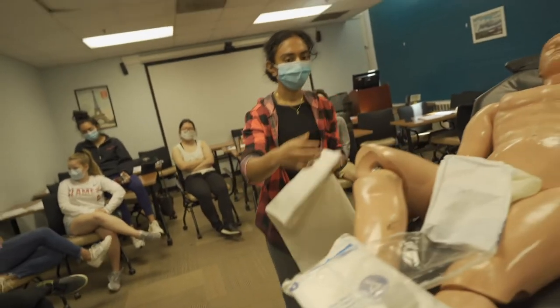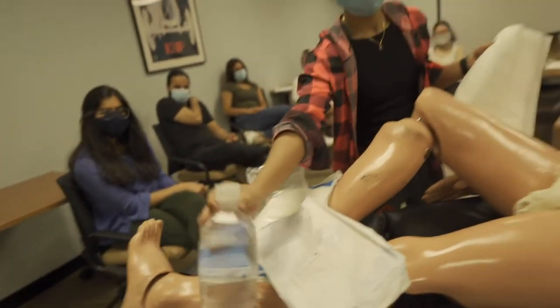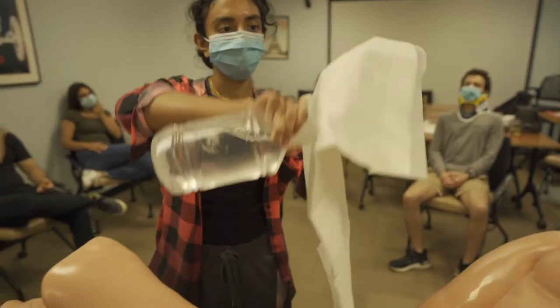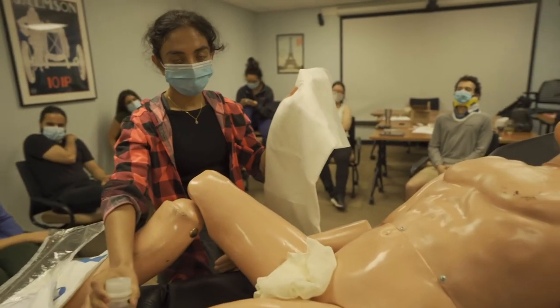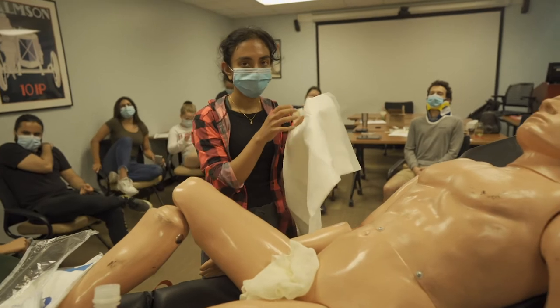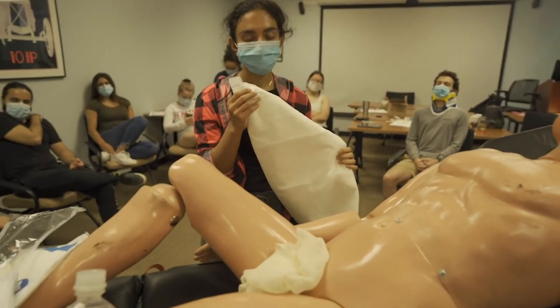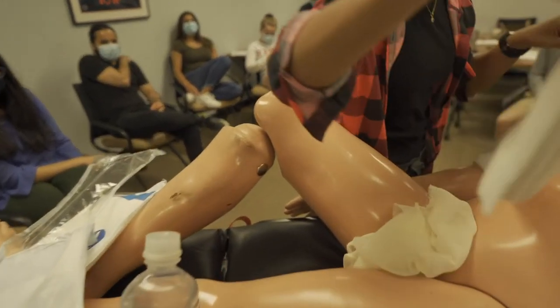We're going to take sterile water and soak the abdominal trauma pad in it. There are two objectives with dressing an evisceration: we're mimicking the internal environment of the abdomen, which is moist and warm. Go ahead and cover that.